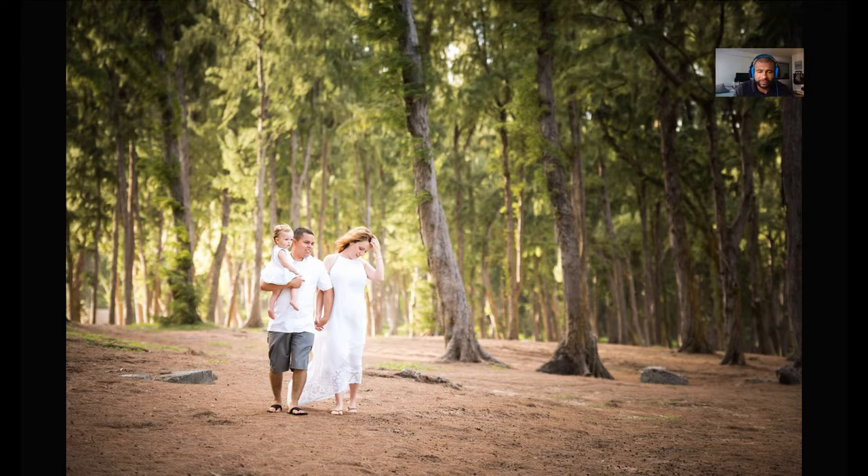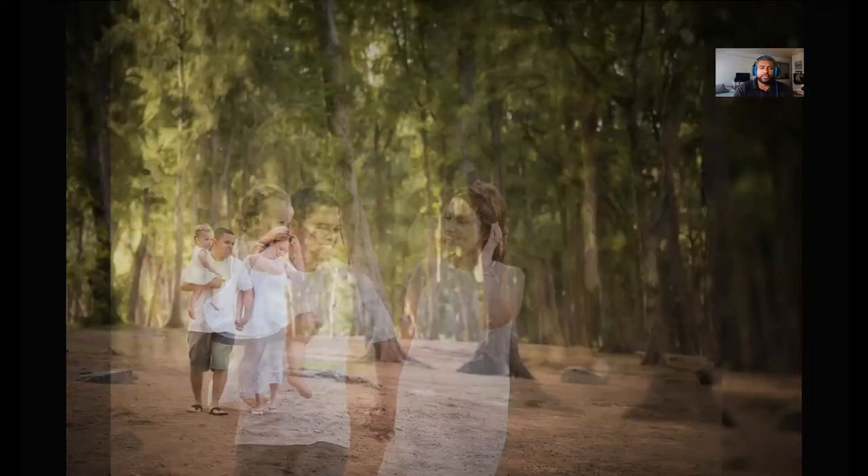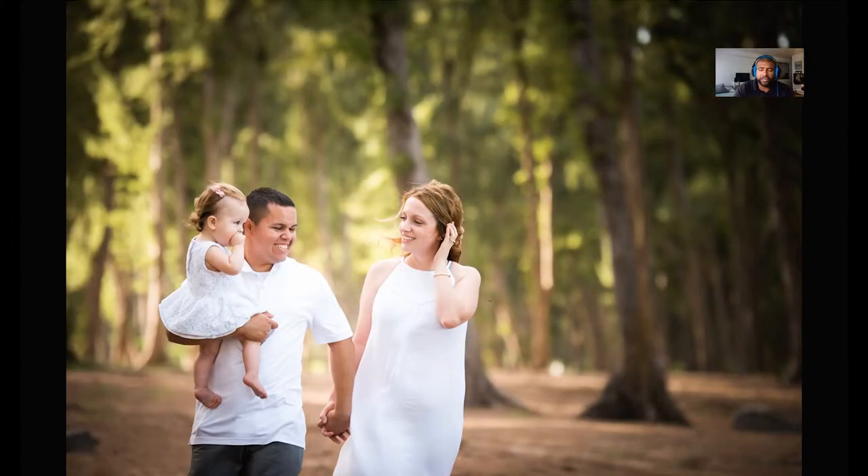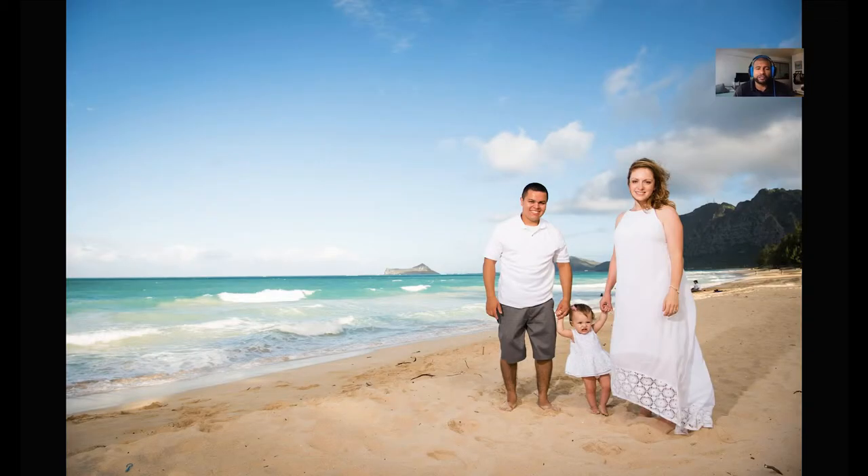Another walking shot, but this time they're walking towards me instead of away — basically the same location, I just ran in front of them. Another thing I make sure to do is when I'm getting a shot, I'll try to get a wide and then also a tight shot, which gives me a little bit more options. I just realized there's a bug flying right next to her — I didn't catch it the first time.